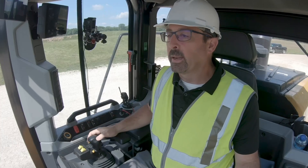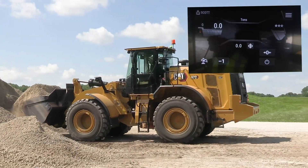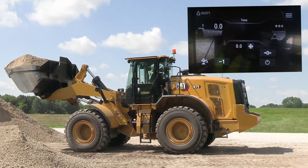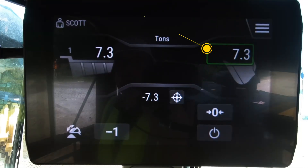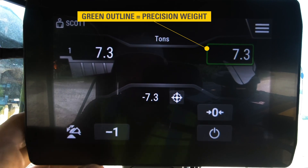I'm going to go ahead and get a bucket load of material. Now you can see I've got a bucket load of material. I could give a very brash lift out of this pile and get a precision weight — you can see 7.3. I got that weight after I passed through the weight range, and it's a good accurate weight.